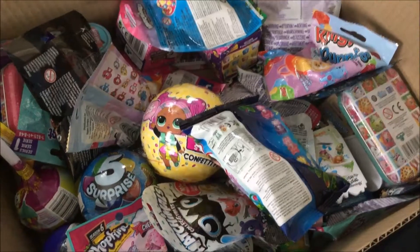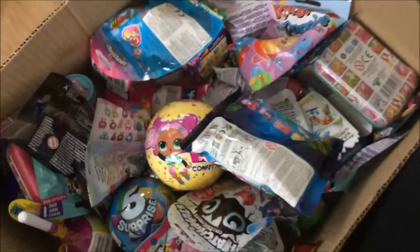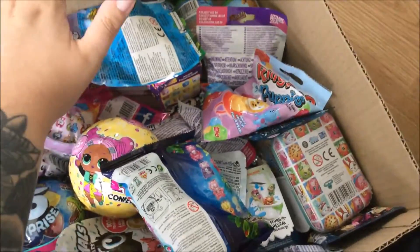We're gonna first pick a few surprises from this box, and then we're gonna open them. I'm gonna close my eyes and pick a few. Let's see if I can keep going without dropping my iPad. I'm closing my eyes and just gonna put my hand into the box...